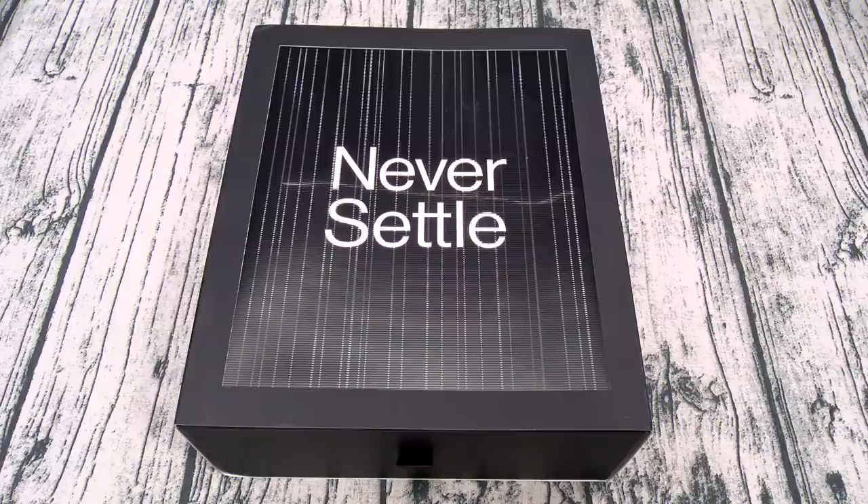You can pick this one up April 29th from oneplus.com, Amazon, T-Mobile, and Verizon. The price is $700 for 128 gigs of storage and $800 for 256 gigs of storage. The phone comes in three different colors: onyx black, glacier green, and interstellar glow.